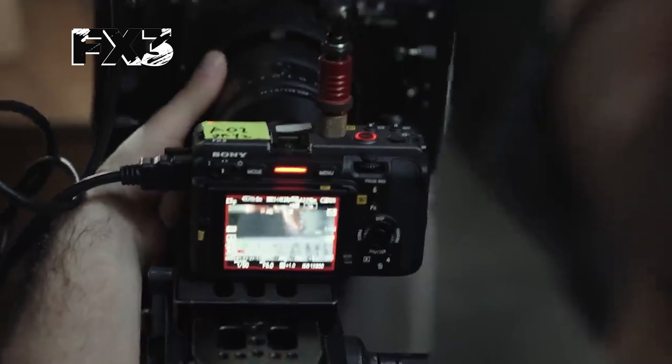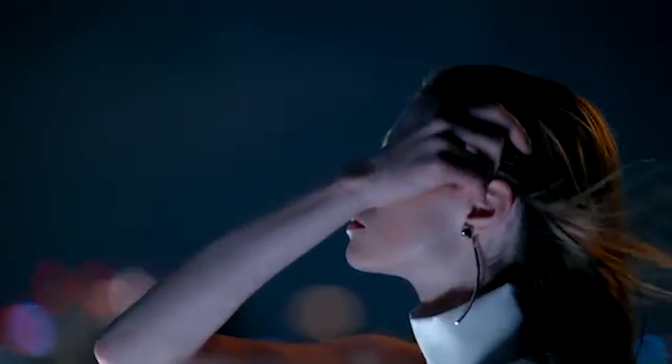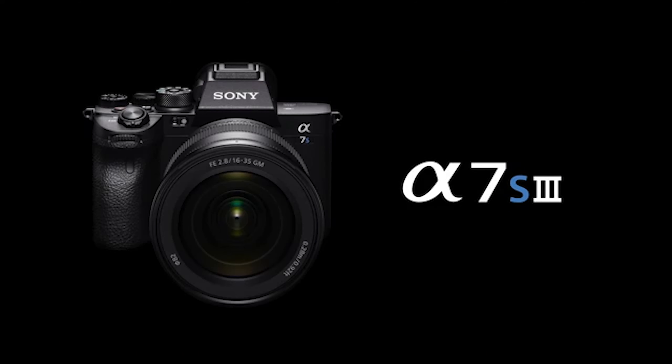My final thoughts: both cameras are technically the same — the differences are minimal. It all comes down to what you're going to use the camera for. Are you planning to use it more as a filmmaker — short films, commercials, music videos, something more cinematic and video-focused? Then the Sony FX3 is the camera you need. But if you want to be more versatile and use it for more than video, like pictures, then the Sony A7S III is the camera you want, so you won't be limited to just video.